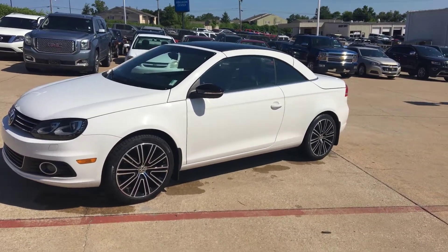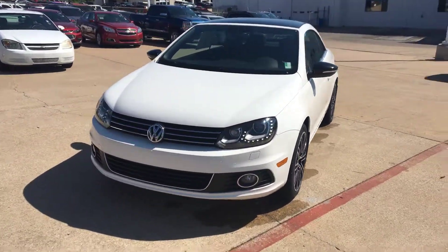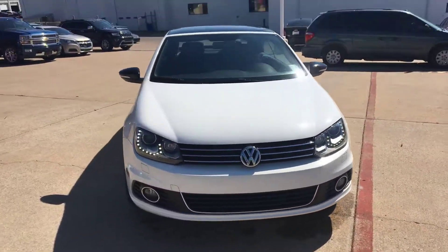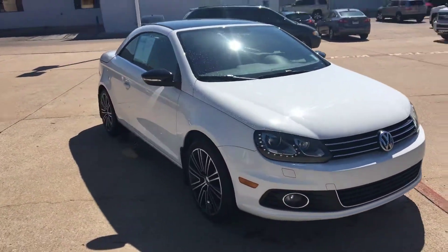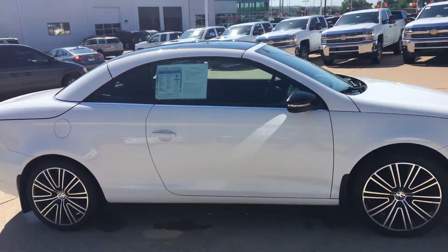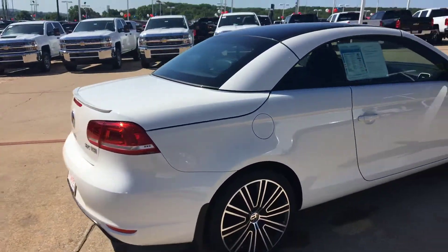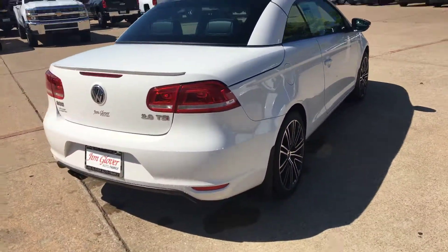Hi Chris, this is Ryan here at Jim Glover Chevrolet on the river. I just want to send you a quick video walkround on this 2014 Volkswagen EOS that you're interested in. One of the questions you had was whether it has push-button start — it does, and once I step inside I'll show you that it does.